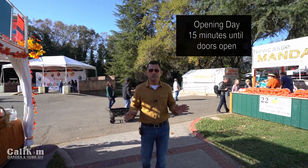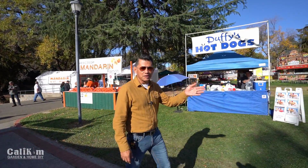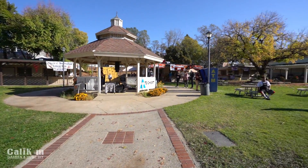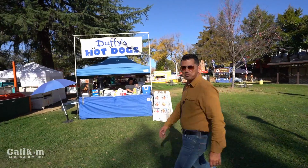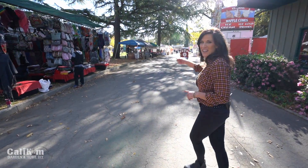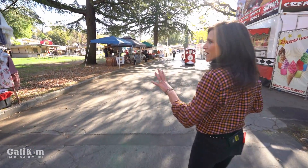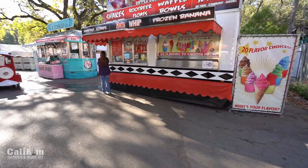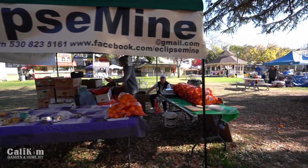We are so excited to be here — this is so much fun! It's a small-town feel here in Auburn, it's gorgeous. You can see some of the vendors here and a little gazebo in the center. Day one of the Mandarin Festival is about to open, and before the gates open we're going to take a little stroll down here. This is called Growers Lane because it's where all of the mandarin growers have their delicious mandarin oranges, and there are all kinds of vendors and booths.